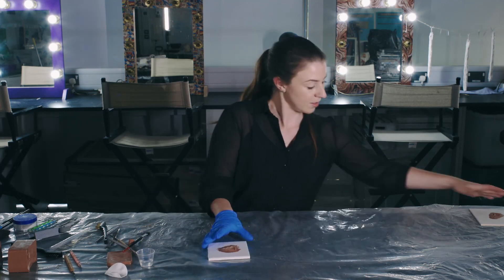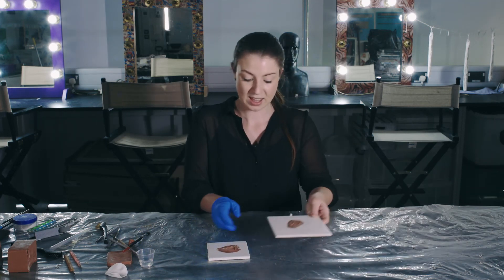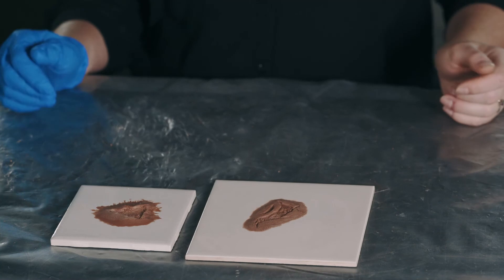Now I'm going to show you one that I made earlier so you can see the finished product.